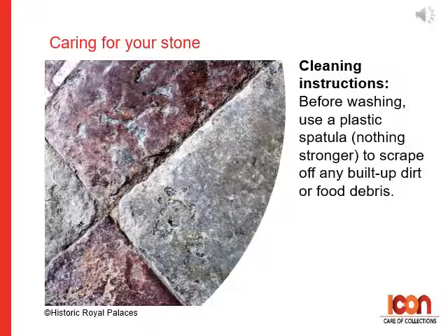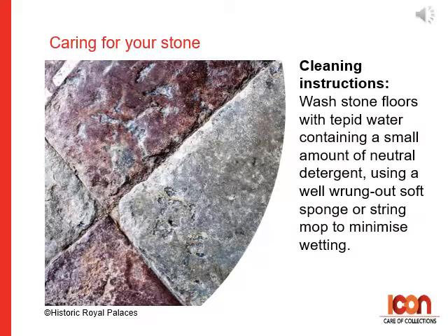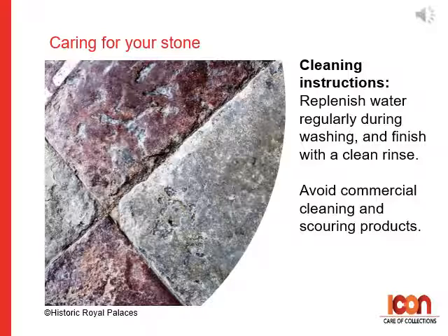Before washing, use a plastic spatula — nothing stronger — to scrape off any built-up dirt or food debris. Wash stone floors with tepid water containing a small amount of neutral detergent, using a well-wrung out soft sponge or string mop to minimize wetting. Replenish your wash water frequently during washing and finish with a clean rinse. Avoid commercial cleaning and scouring products.